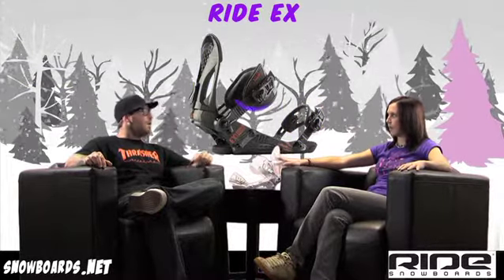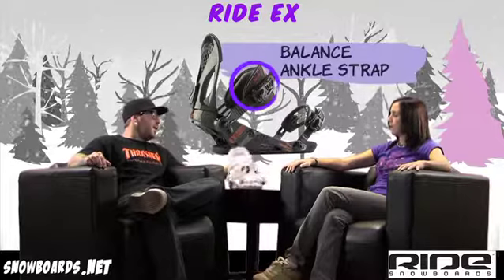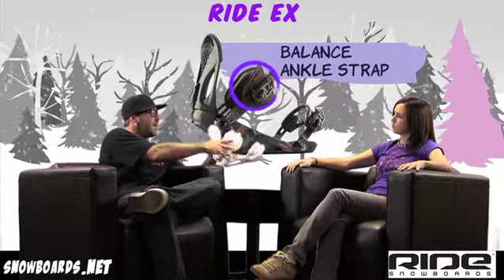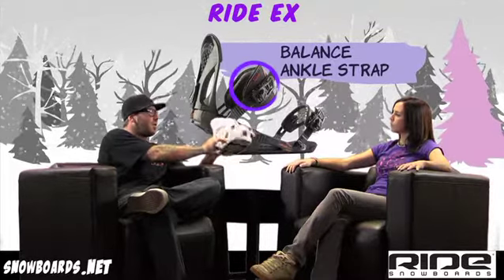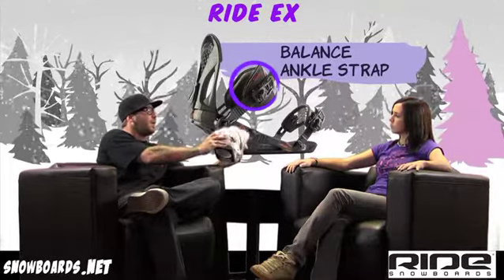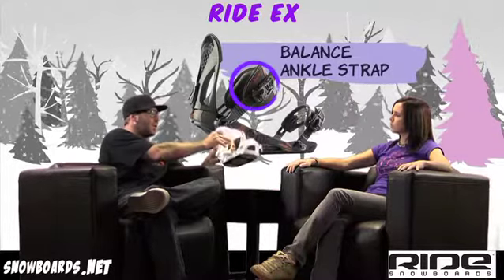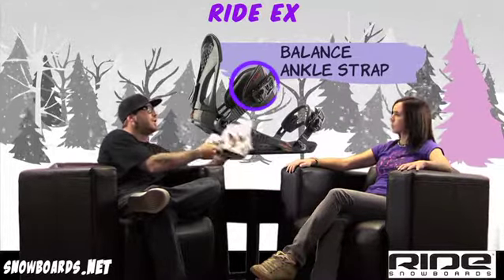And then you've got the balance strap on the ankle as well? Balance strap as well — very good support, good cushion, not too much to give that entry-level rider, or that rider that's just come off the rental market or the hand-me-down market. Gives them great support, and with the tool-less adjustments, makes that setup even easier to do on the hill.